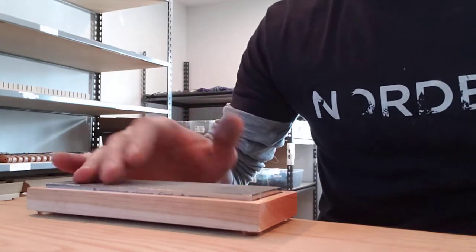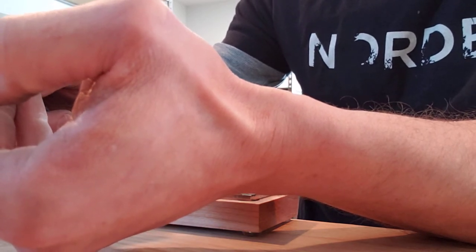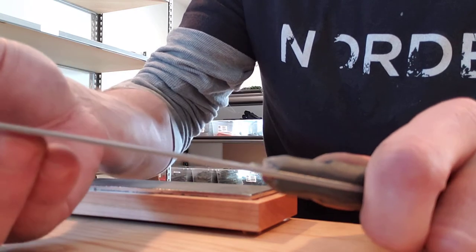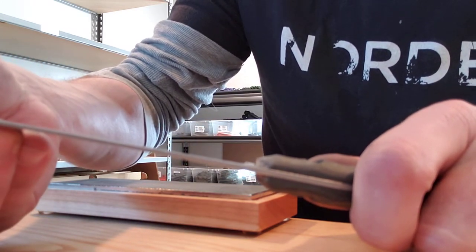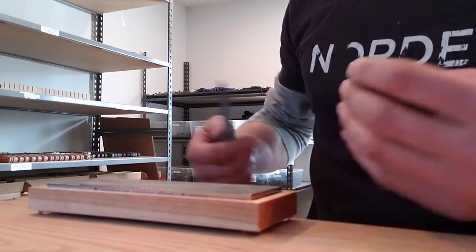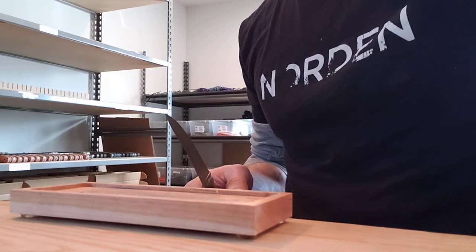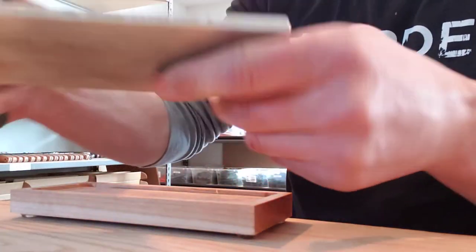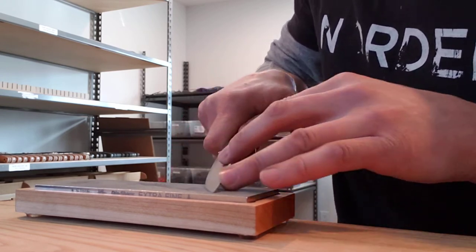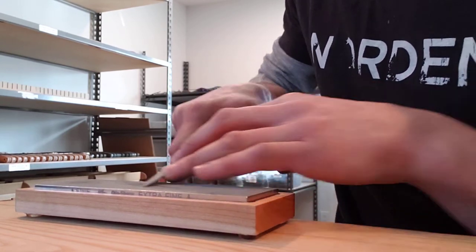When you start to feel that it's not really like grinding material anymore, feel your edge. I'm going to take my fingernail and run it all the way up — what I'm feeling for is a burr. Right here I can feel that burr catching my fingernail all the way up. When I'm at that point, I'm going to take this one off because I started with coarse. I'm going to put on the fine and do the same exact thing. You're looking for the same results on every stone — you want it to sound and feel like you're not grinding material anymore, then you switch.